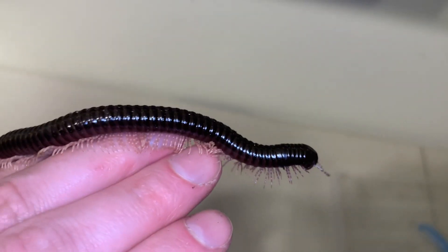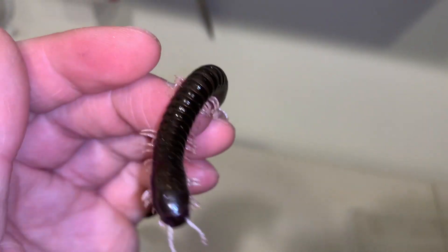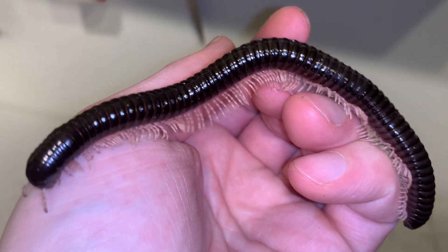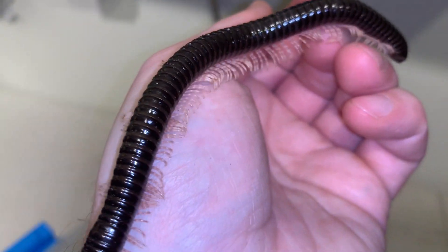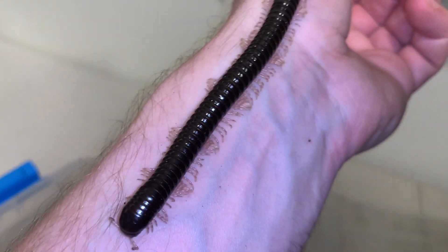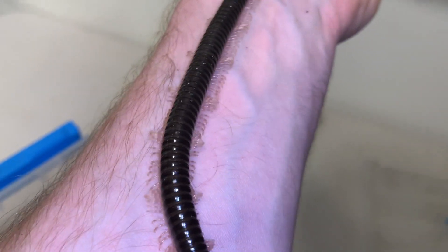And so shiny. Dark. And then the contrasting pale legs, and just watching those waves rippling back and forth as the millipede moves.